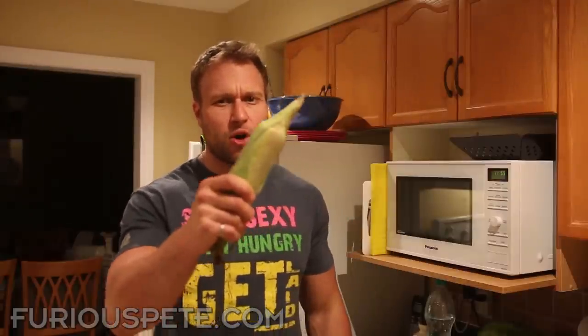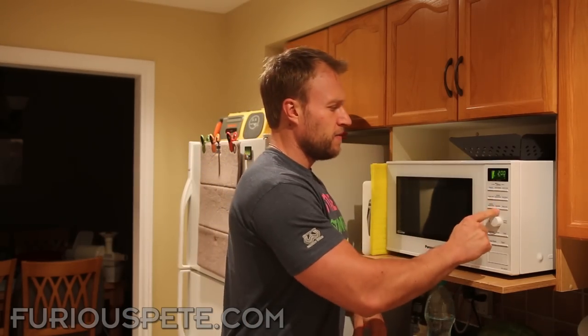What's up everybody! Today I'm going to show you guys how to make the most delicious piece of corn in five minutes or less. Let's do it right now — throw it in the microwave, four minutes.